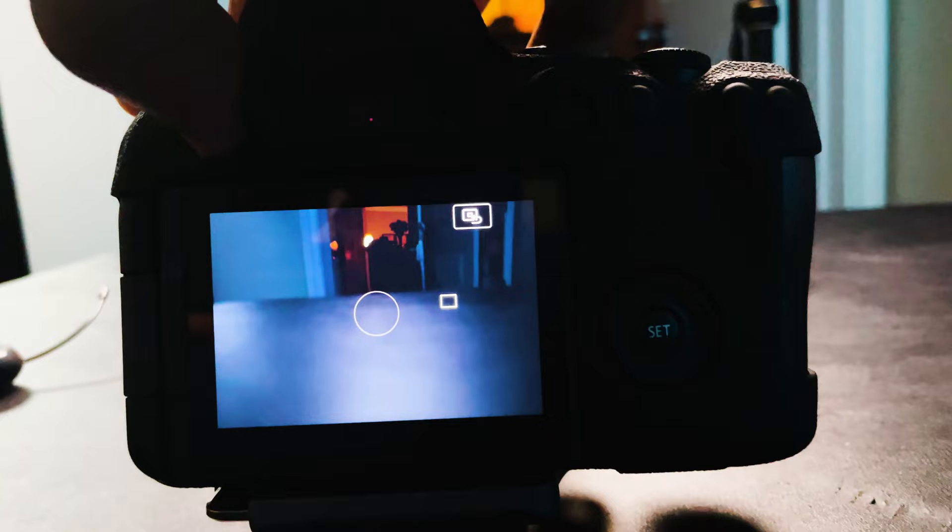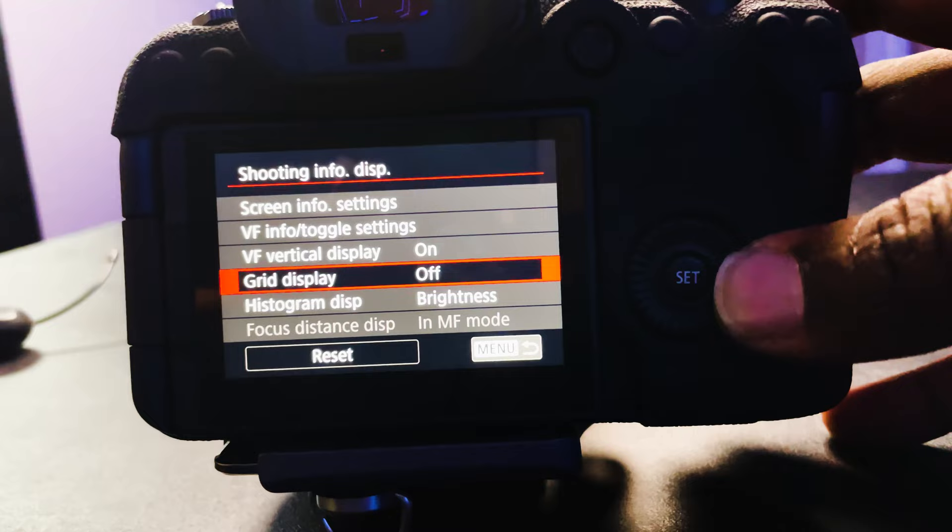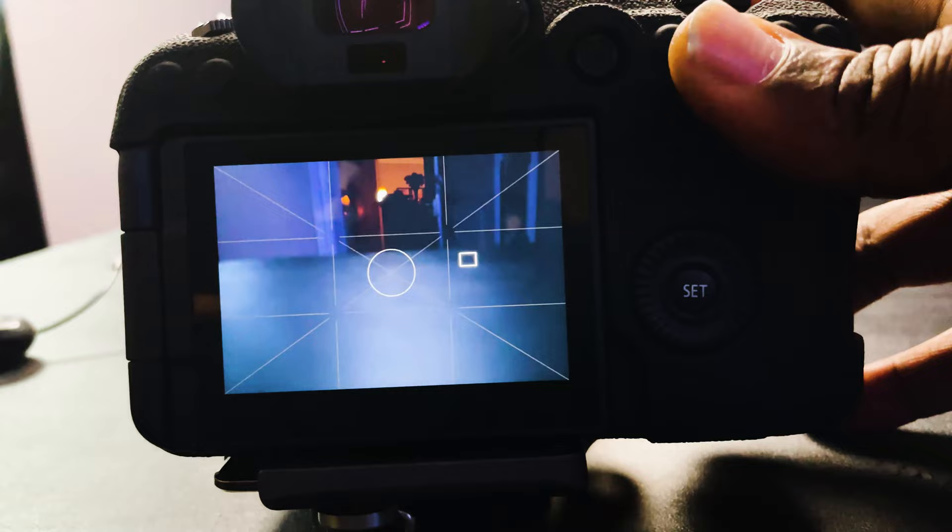The first setting that you should definitely have activated in your camera is the framing grid. The framing grid is going to allow you to compose and make sure that you level your shot while you're shooting. It puts a light grid over your viewfinder and or over your live view screen so that you can see exactly how your shot is leveling up and being composed. Now while you can crop and compose in post, it's always important to try to get it as right as possible in camera. The framing grid allows you to frame and compose your shot so that you know you have a level shot going forward.